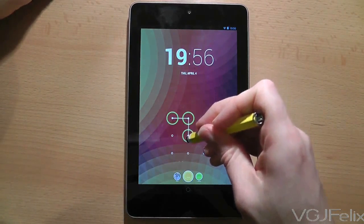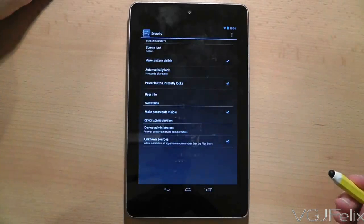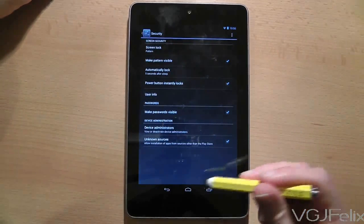There are alternative security locks to choose from if you're not happy with pattern lock. You can use a password, a PIN code, or something called Face Lock where the tablet takes a picture of your face. Have a play around with the settings and see which option you prefer.